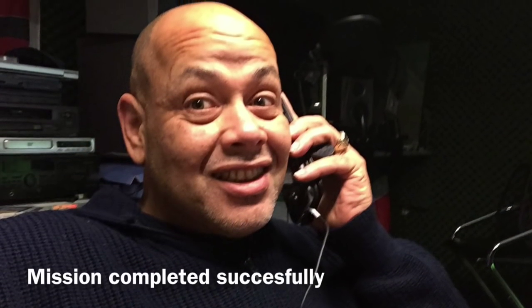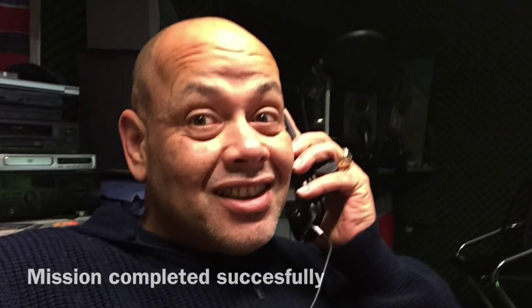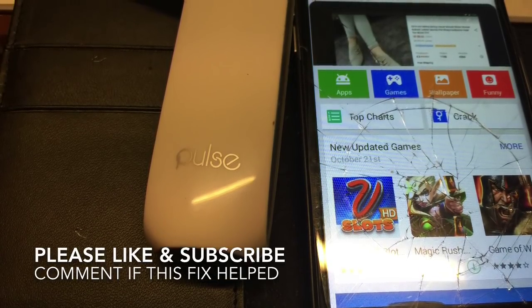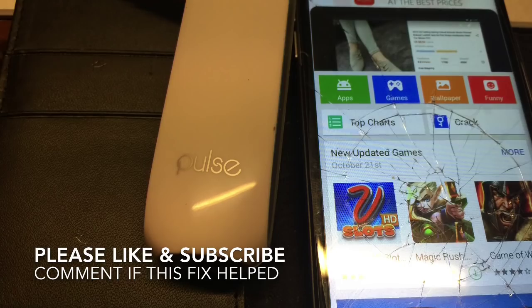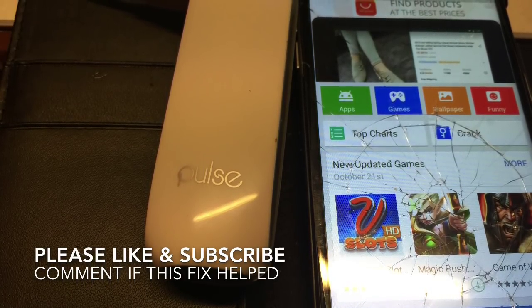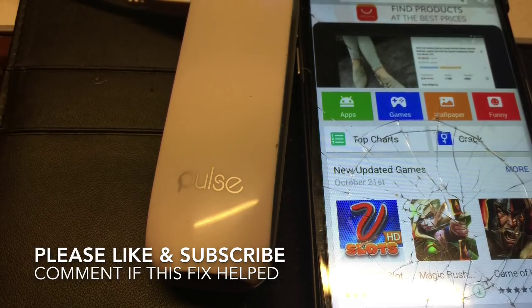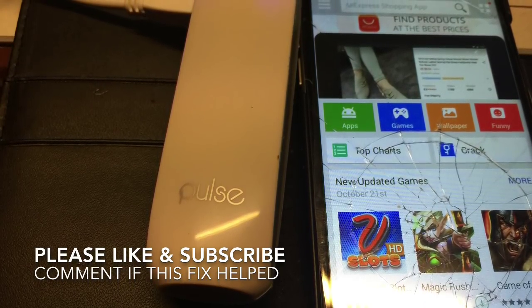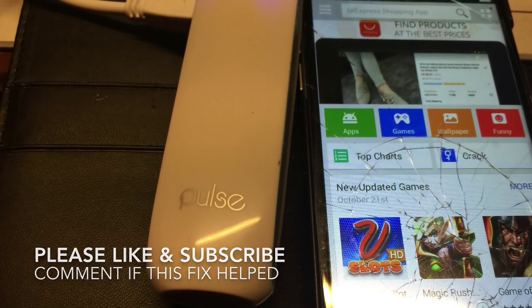Everything is working — we're completely back! The phone is working. We can get back to our files and even carry the thing with us thanks to the Pulse Mobile Power Pack. That was it. If you think this video was helpful or cool, please like and subscribe. See you in my next video. Bye-bye.